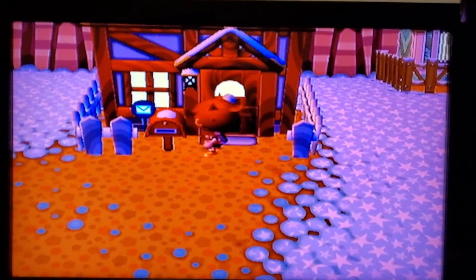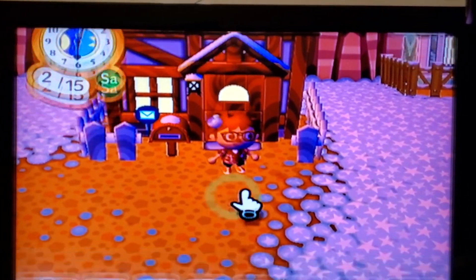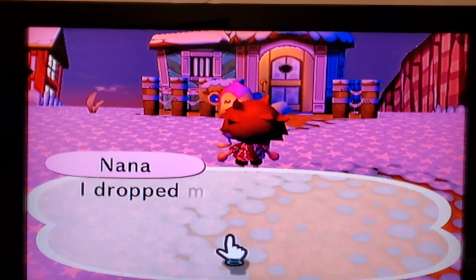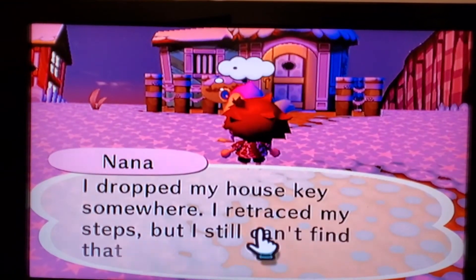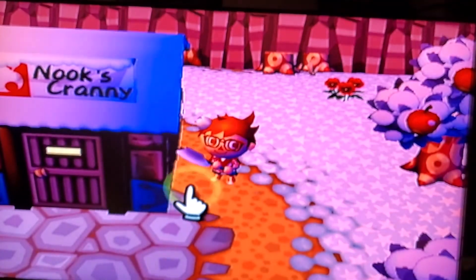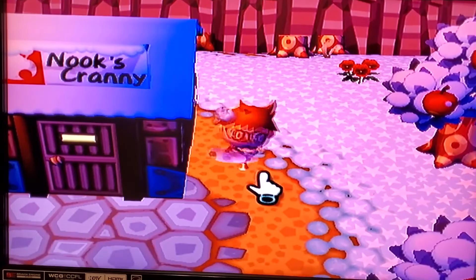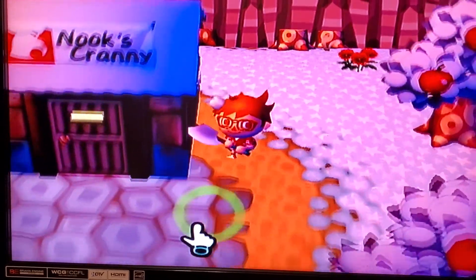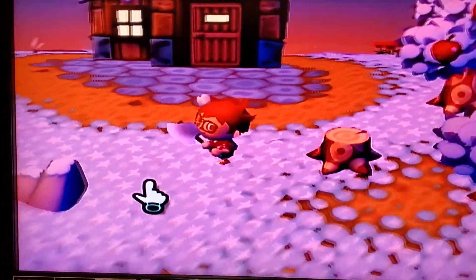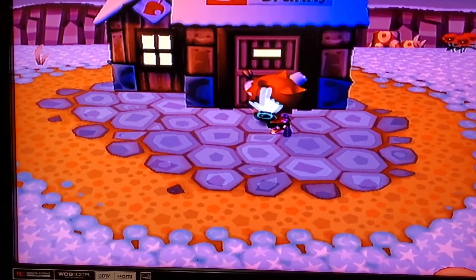So now we're gonna boot up Animal Crossing. As the name entails, I guess I was really into Sonic, because my character's name is Sonic and the town he's from is Mobius. Nana here seems to be more interested in the fact that she lost her key, rather than the fact that I've been missing for god knows how long. I'm gonna pop into my Nook shop. Seems like I didn't do much in this world — this town does seem very basic, so maybe I started a new town.